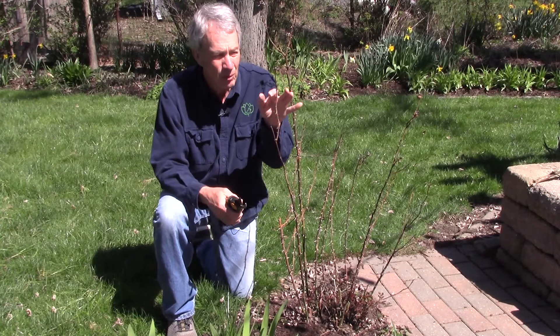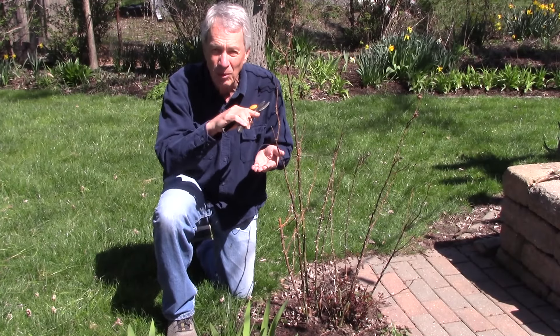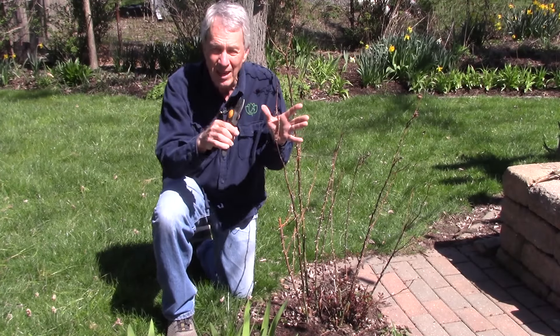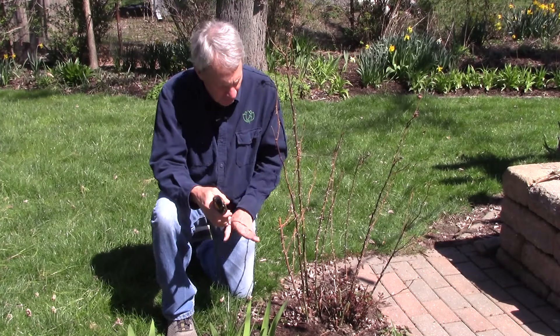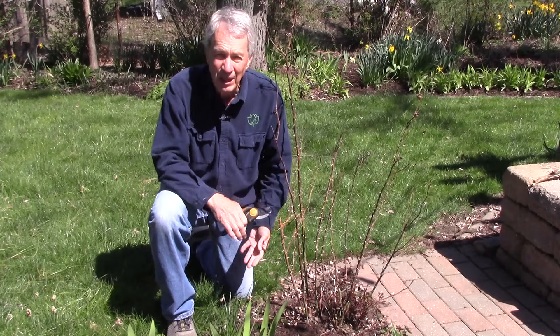So we have light pruning where we just deadhead and take some small stuff off, and we get new growth that just shortens and maintains that height. Or we can do heavy pruning and go all the way back down, pruning off the branches low so that we can get long stems.